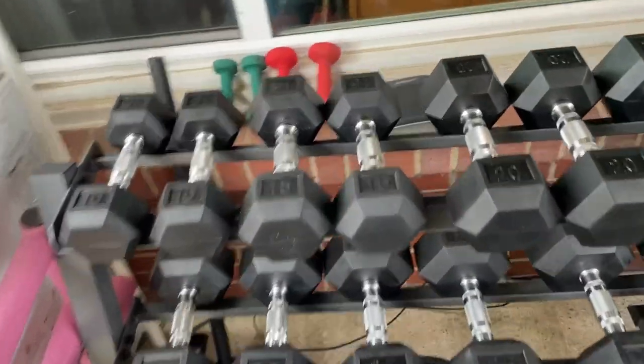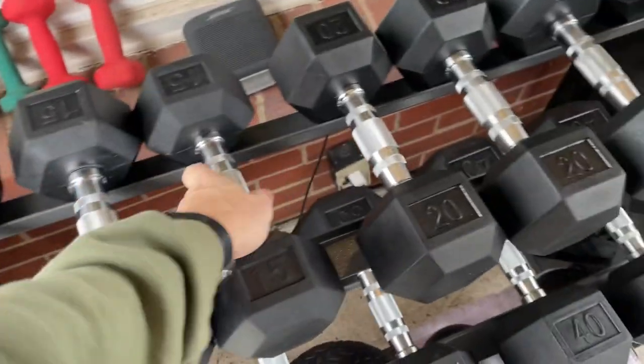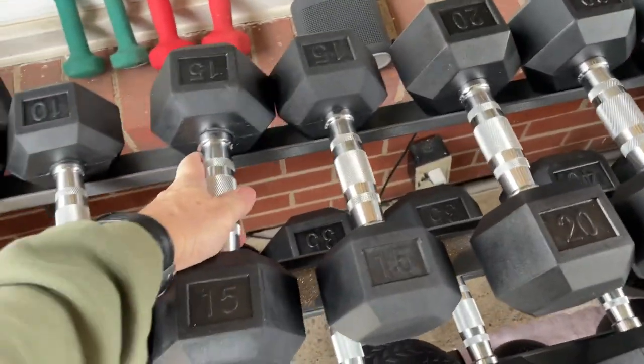The other thing I did was sell all my dumbbells — I had from 5 to 60 every 5 pounds. I ended up getting the rubber hex dumbbells, which I love a hundred times more.